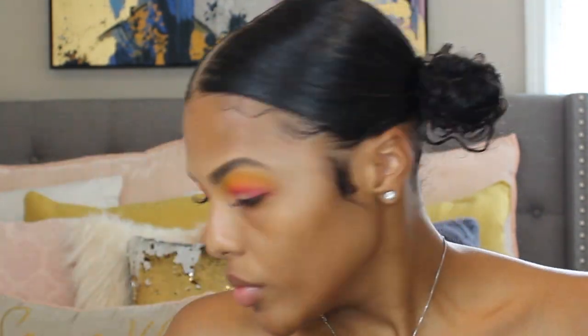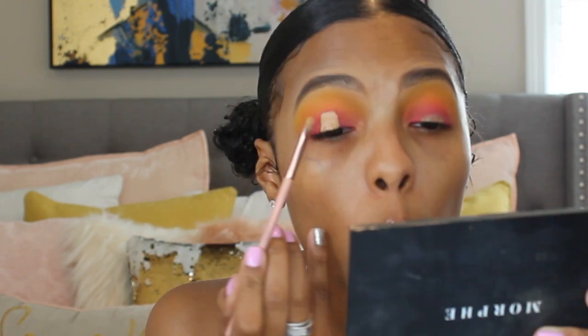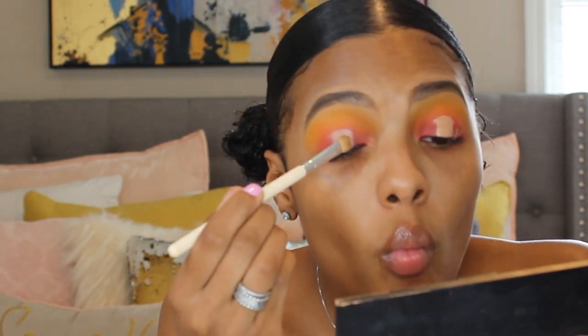Next I'm going to go back in with that concealer and a brush and we're going to start to carve out the halo — the center of our eye — which is going to give us that halo effect. The halo just depends on your liking; you'll see me look up to make sure I carve it all the way up to the crease. Then I'm going into the palette and using that Certified shade — it looks cream in the palette but it really shows up kind of white on the eye — and I'm using that to set the concealer I used to carve out the halo eye.